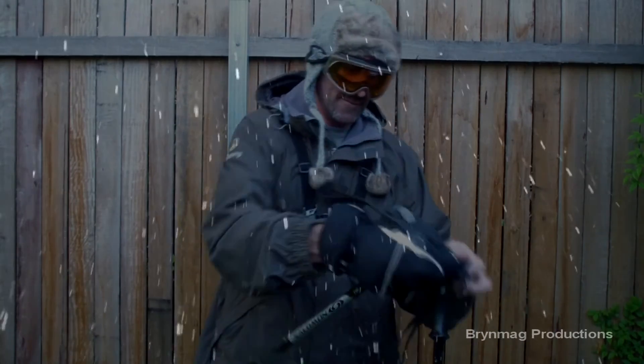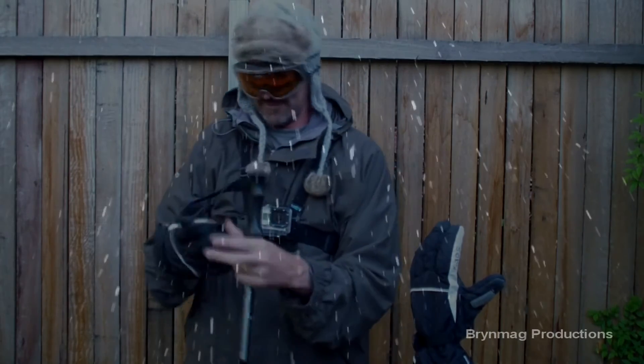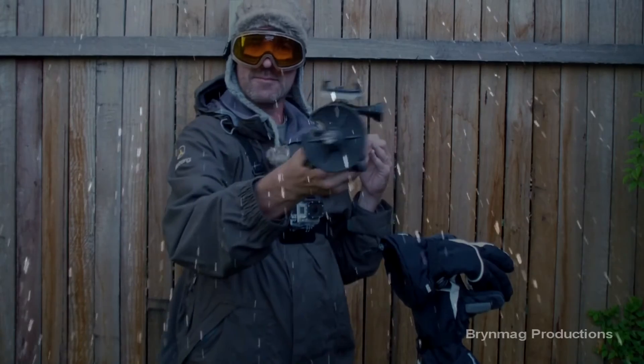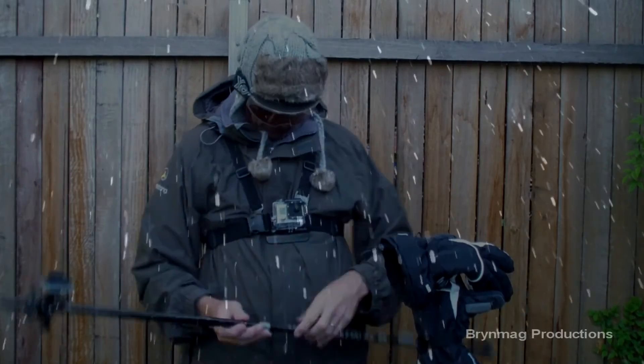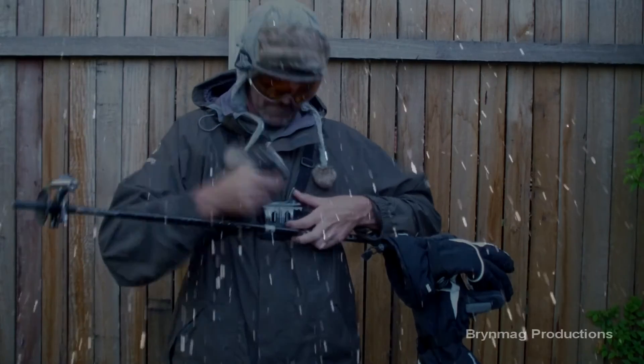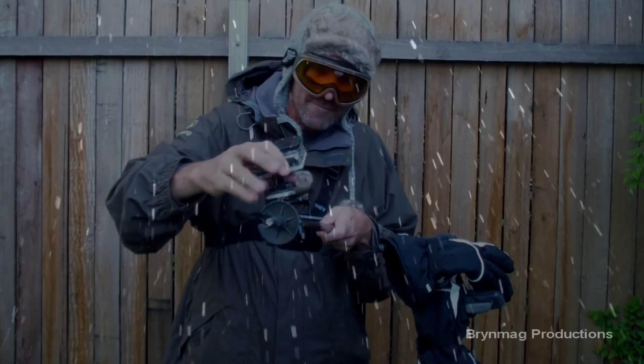When I'm skiing, I like to alternate the GoPro Hero between the chesty mount and the handlebar mount on my ski pole. Using the connector enables you to quickly swap over from one to the other. This means less time messing around with your gloves off.